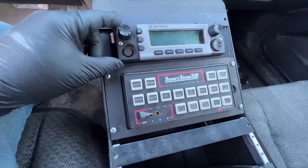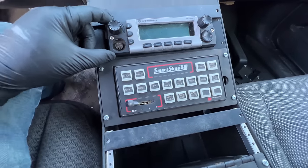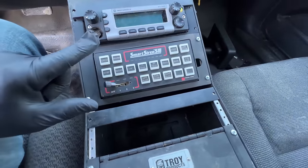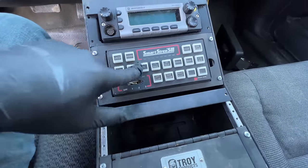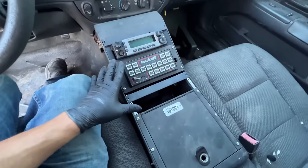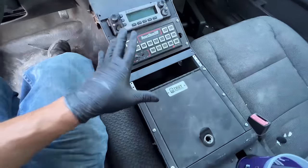We have a Motorola XTL 5000 and a Federal Signal Smart Siren SM — this is exactly what LAPD uses. We're gonna try and get all this working here in just a bit.